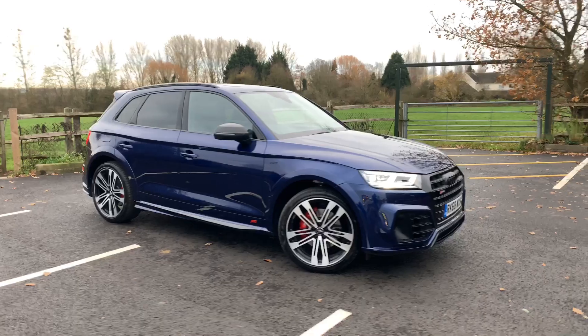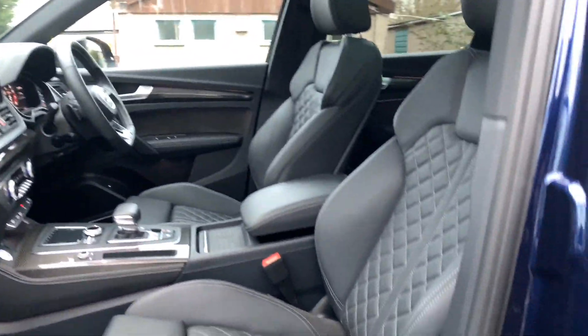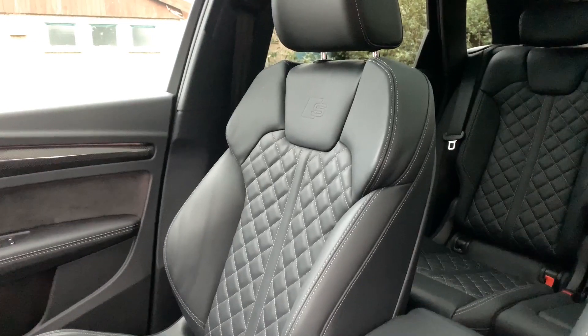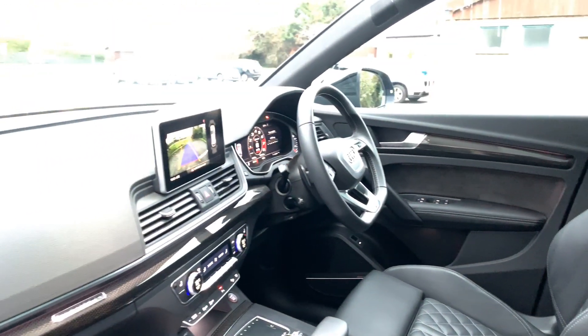Now we'll have a little look at the interior. The SQ5 has got these lovely diamond-stitched sports seats with the S-line badge embossed into the back of them. We have Alcantara on the door cards as well as a leather steering wheel.